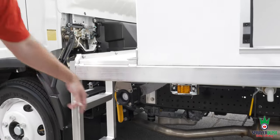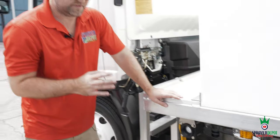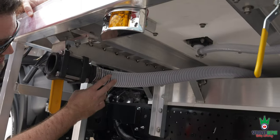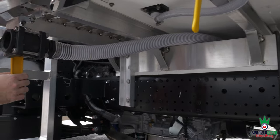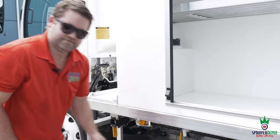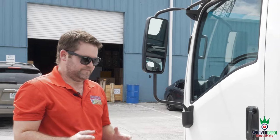We had the 200-gallon drain on the back — here's your drain for the 600-gallon. The suction hose comes up to the drain in the 600-gallon tank and comes out here to drain it. So you have a drain for your 600 and a drain for your 200, plus your hand wash. Everything's set up and ready to go.